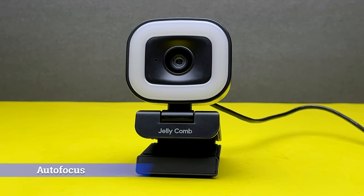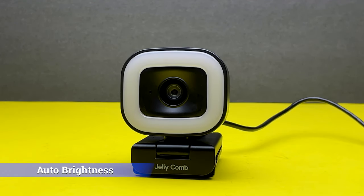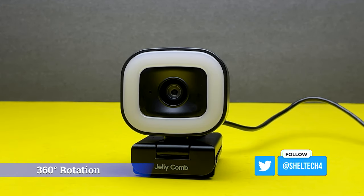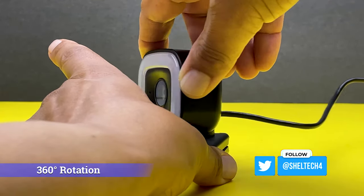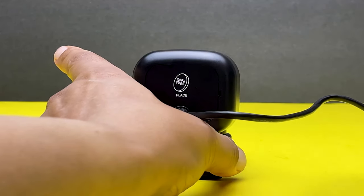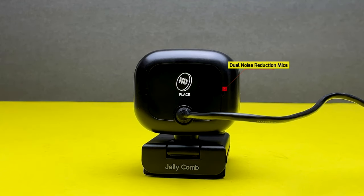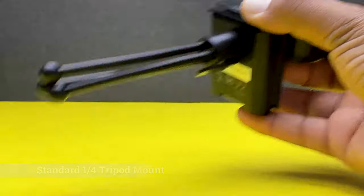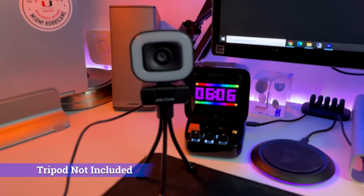The Stream Cam Pro webcam includes autofocus, auto brightness, and color correction, which all provide smart imagery really tailored to people who are live streaming. This Jellycomb webcam also has 360-degree rotation to help you position the cam to capture your perfect angle. Dual noise reduction mics are located on the back of the cam — they are supposed to offer crystal clear sound, but I suggest using an external mic with all webcams. We'll test these mics later.